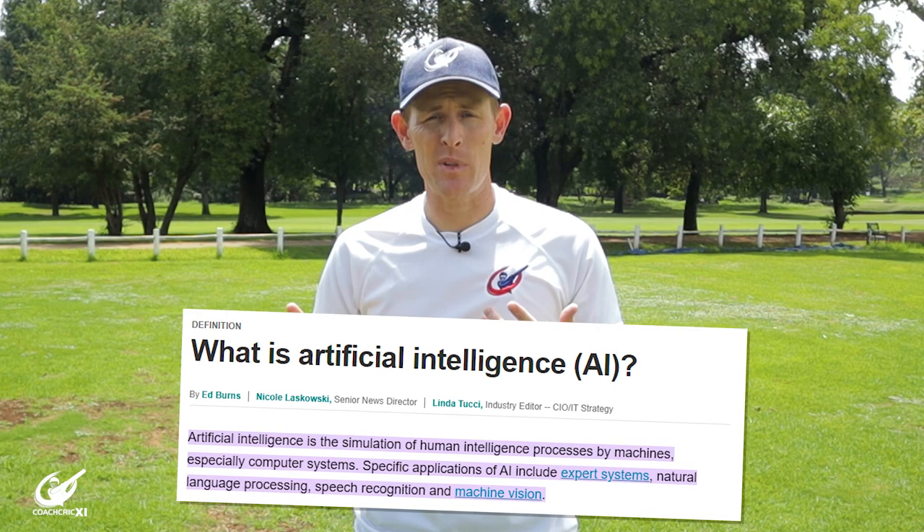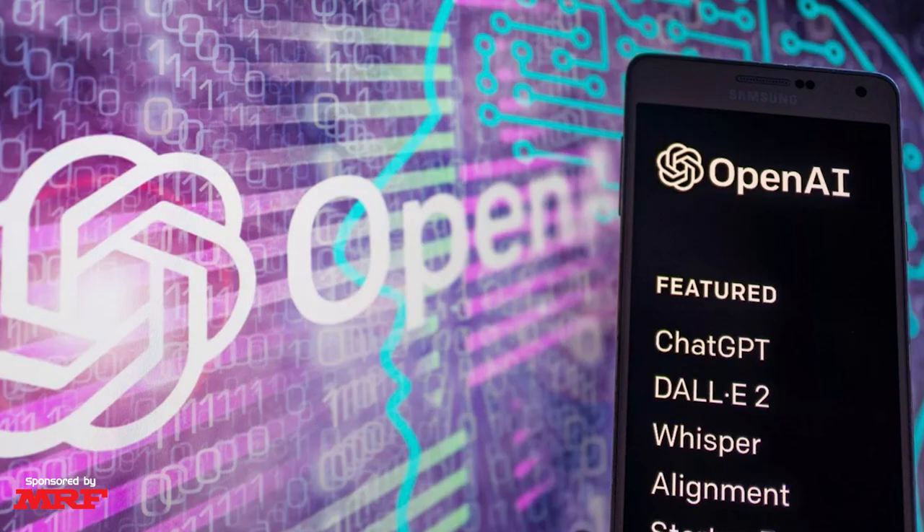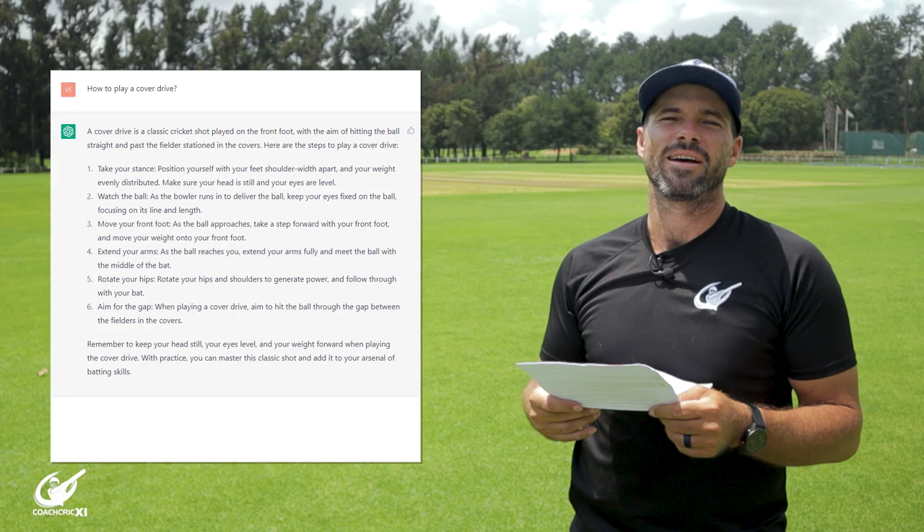Technology is ever-advancing and with the current trend in artificial intelligence, it could be a matter of time until even cricket coaches like us are replaced. In this video we asked ChatGPT a few questions to see hypothetically how well this AI could teach you. The first question we asked our AI companion was how to play a cover drive, and this is what it came up with.